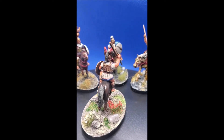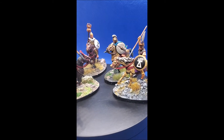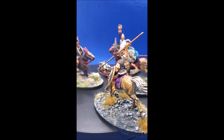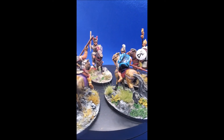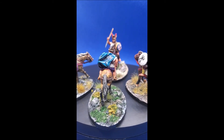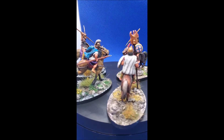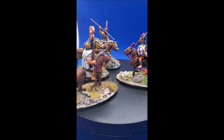Anyway, that's my little look at the Saga Age of Hannibal figures. I think they're excellent. I've already done the archers - you may have seen the first Cretan Archer video in the series, so if you haven't, have a look at that. And the next one up will hopefully be the second lot of Cretan Archers. Hope you're doing well, and until then, all the best - see ya.